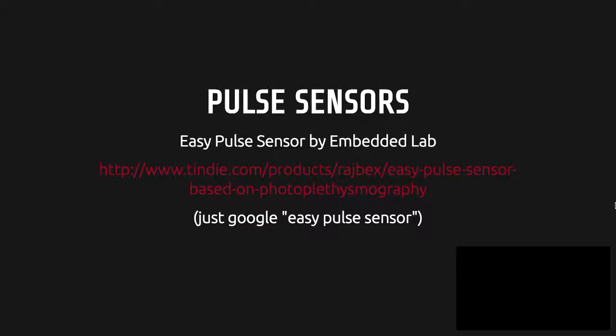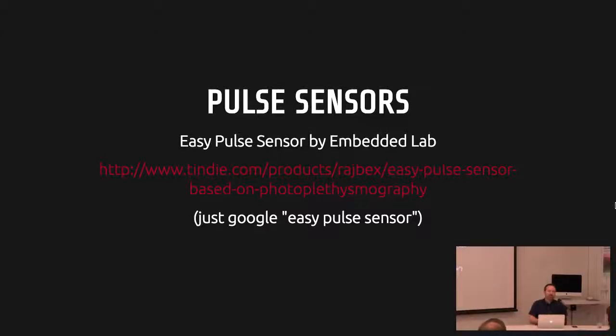I ended up using the Easy Pulse Sensor by Embedded Lab. There are a couple of different fingertip pulse sensors online at Adafruit and SparkFun — there's a really common one that's a little round PCB you just press your finger onto. I tried that one and it was way too unreliable. I would have to instruct people how to use it every time, and I wanted this to be more self-directed. The Easy Pulse Sensor has a little silicone sleeve that goes over your finger, providing uniform pressure and being less subject to how someone's pushing on it. People would push really hard on the other sensor, restricting blood flow, and it stops working.